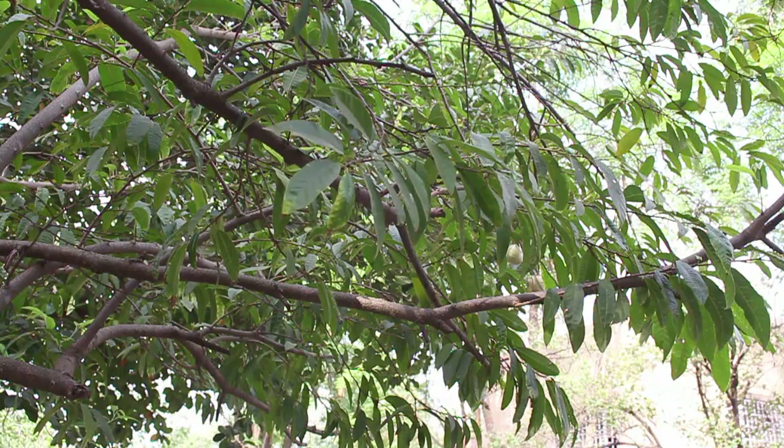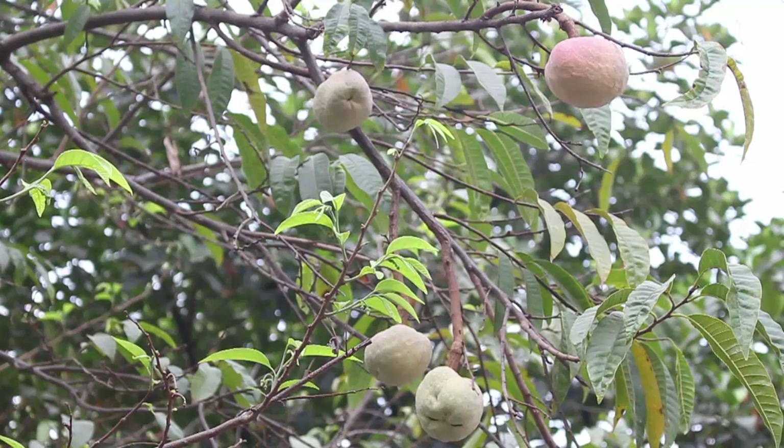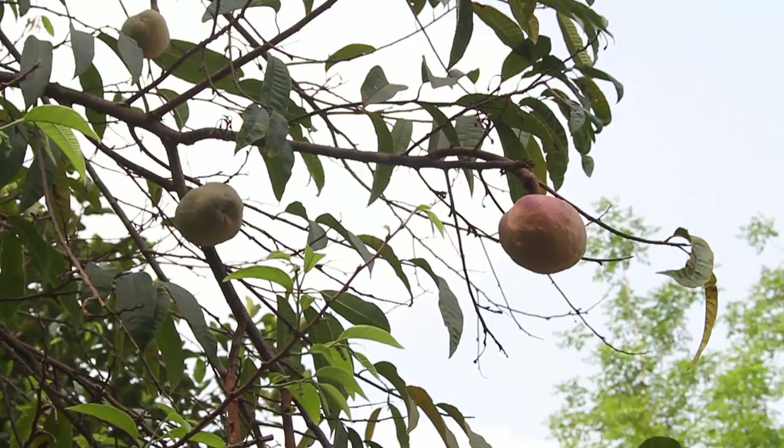The Ramphal is also related to the Seetafal, or the delicious custard apple. The tree attains a height of 20 to 25 feet. Its leaves are 4 to 7 inches long and are oblong and lanceolate.